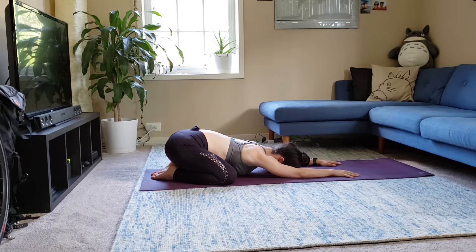Again, breathe in. And breathe out. Last time, breathe in. And breathe out.